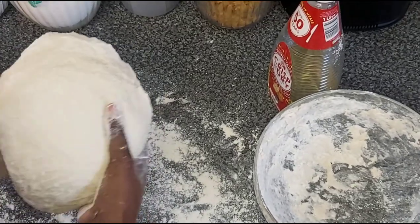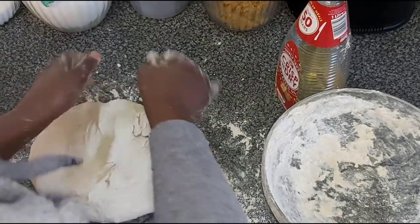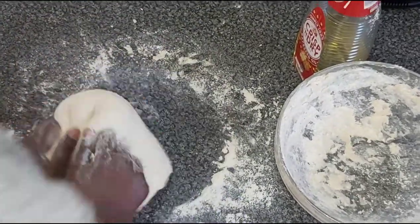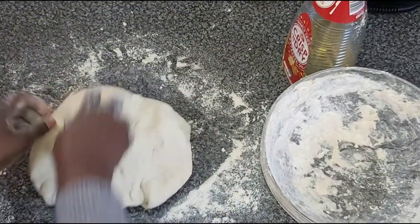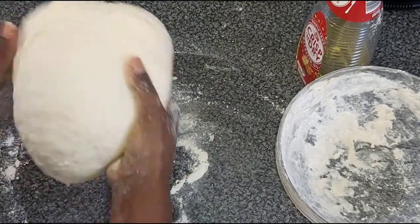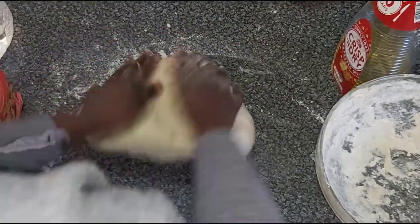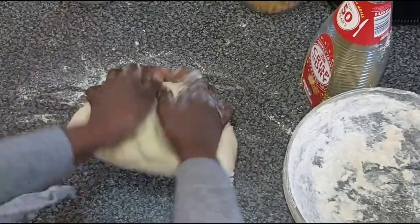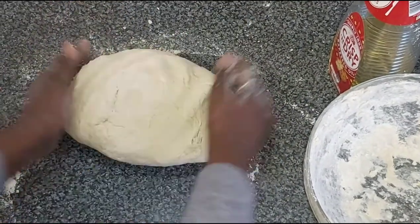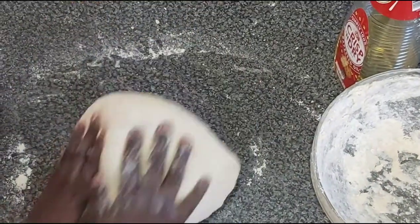I'm just checking how it looks and how it feels. You need to have that feeling of elasticity. Making the dough takes about 10 minutes — very very simple, it doesn't take long at all.